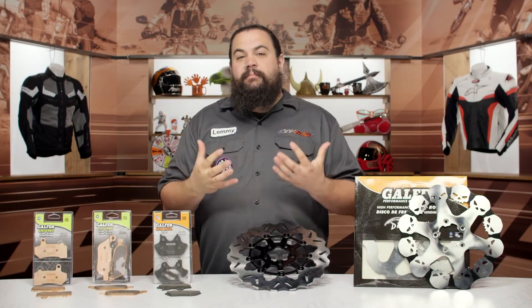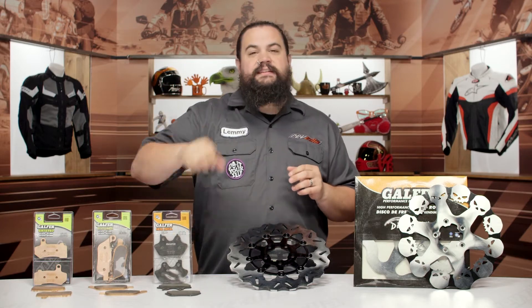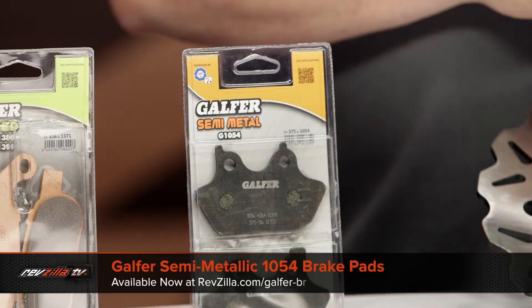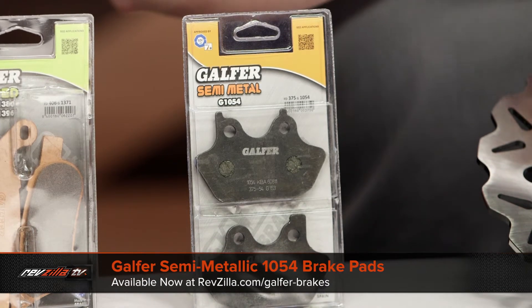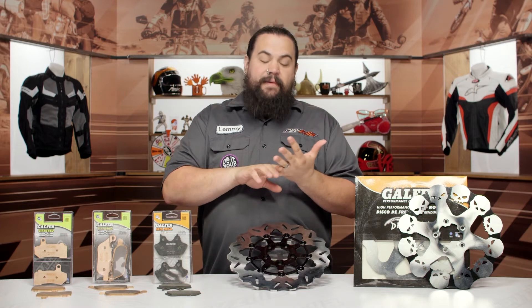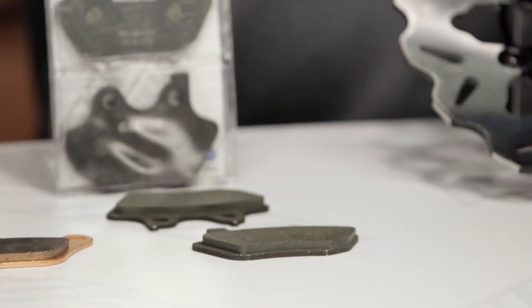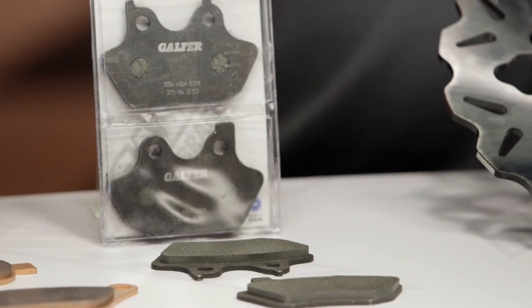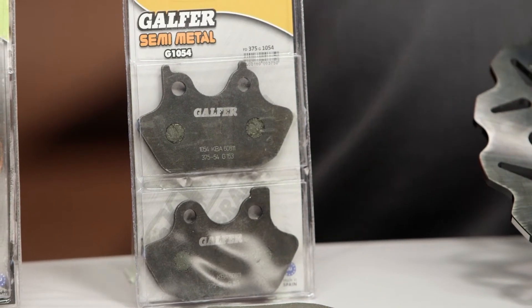For those of you who are riding a little bit more gently — if you're out for that Sunday ride sort of a deal — you might want to look at the 1054 pad. This is a semi-metallic pad. This pad's a little bit softer; it's going to provide a little bit less aggressiveness, a little bit less bite. What you're getting instead is a pad that is a little bit quieter and also less aggressive to your rotors. For most riders who are riding around on their Harley and not tearing around at breakneck speed, especially those of you on lighter bikes, a 1054 pad should be right up your alley.